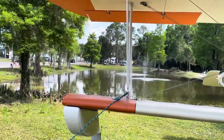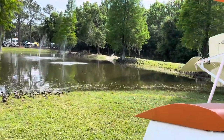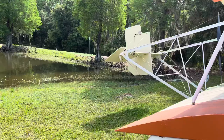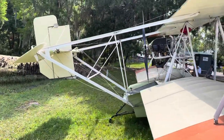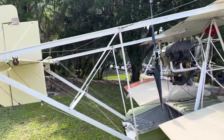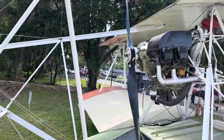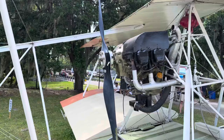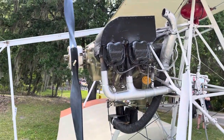I'll walk around. Here's a beautiful lake. Sun-N-Fun is in Lakeland, Florida and they do it every year — the weather is gorgeous, it's April, very nice. It's a push propeller. Look at this engine, pretty neat, someone came up with this idea.